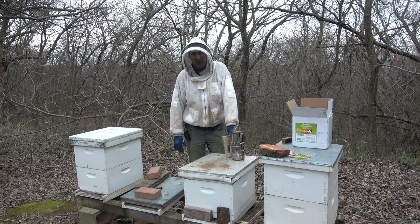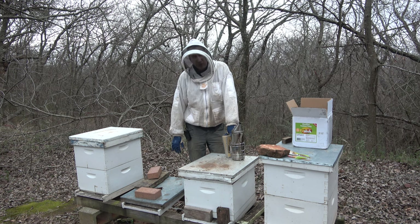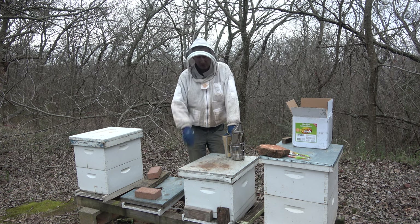The population on that other hive was really, really low. So I checked it out and there's no queen in there. No queen, no brood, no replenishment of bees through the winter to keep it going. So that thing has dwindled down to almost nothing.